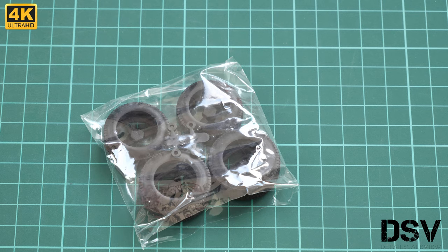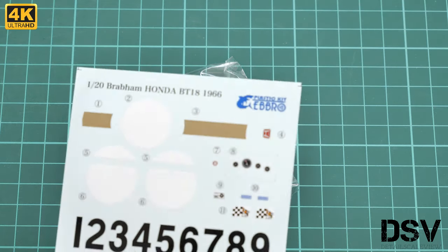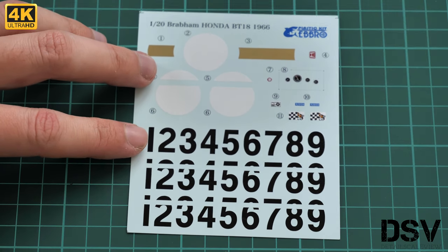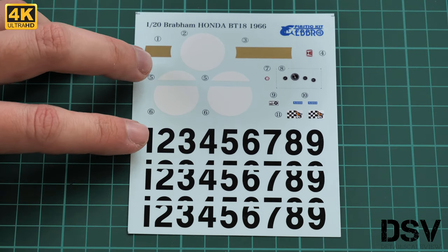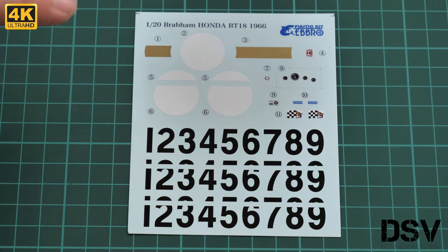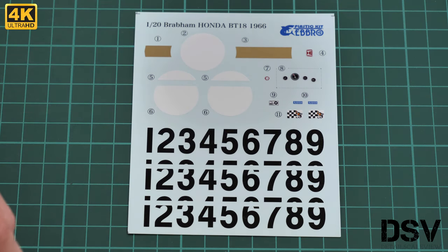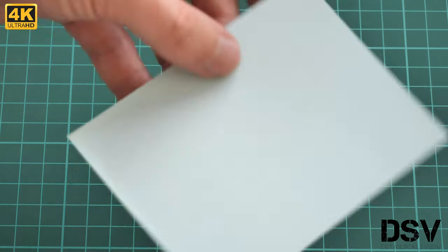Next is the plastic bag with the decals sheet. I'm a bit surprised because there is no assembly manual in my kit — that's a bonus for me, but of course it will be included in your kit, they just forgot to put it in mine. The decals sheet includes markings for the dashboard and all necessary race numbers. Surprisingly, there is no mention of where it was printed on the back side.